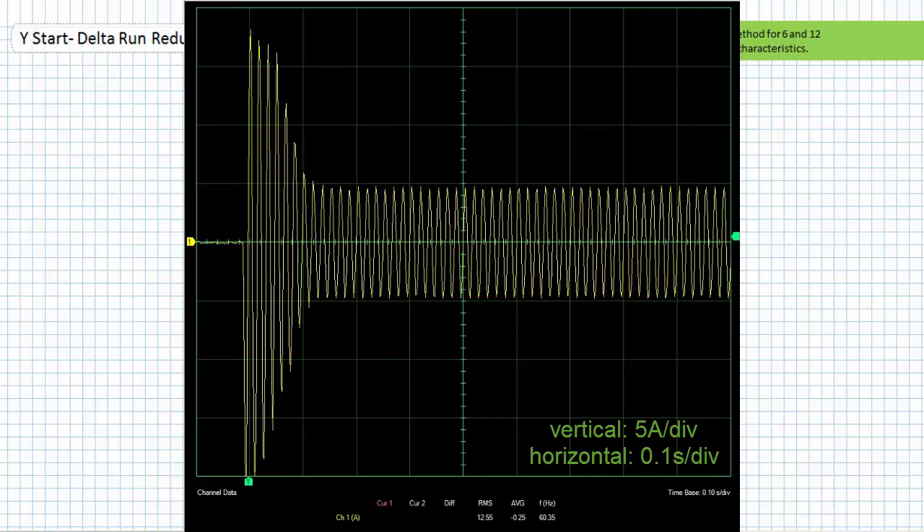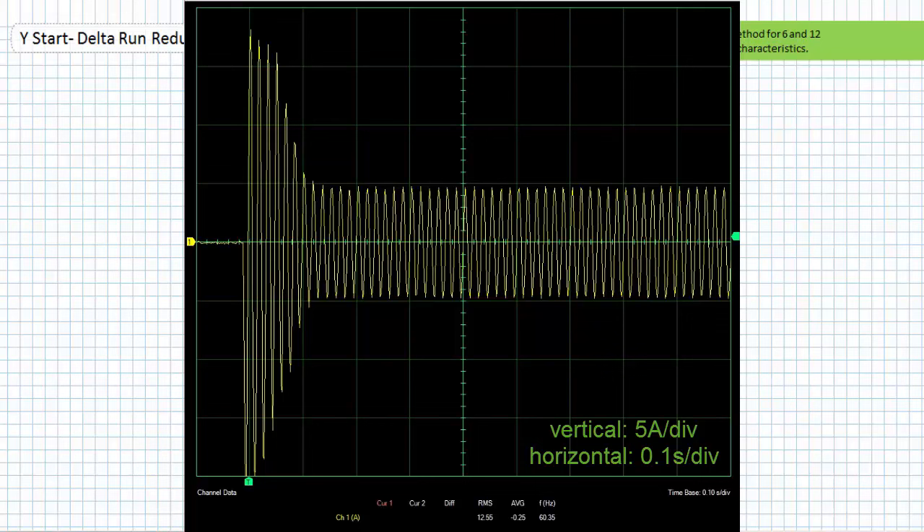Here's a graph of line current for a super lightly loaded six lead motor started in the delta configuration. The vertical scale is set to five amps per division and the horizontal scale to 0.1 seconds per division. Notice the astronomical current draw peaking out at around 18 amps upon being instantaneously and directly connected to full line-to-line voltage. The motor accelerates briskly and reaches a stable current draw in less than one and a quarter divisions — just slightly longer than a tenth of a second to accelerate the applied load. This wouldn't be the method of choice for a fragile electrical distribution network or applied loads necessitating controlled acceleration.